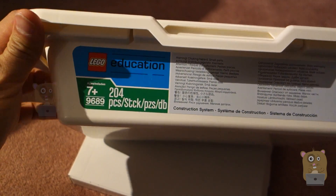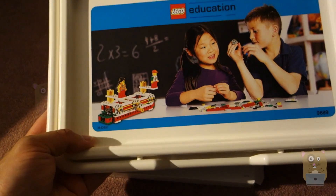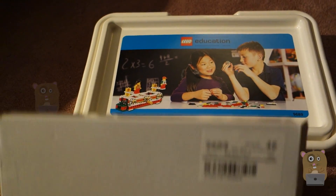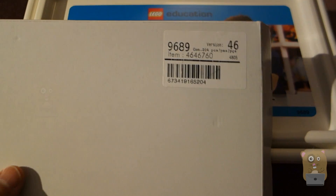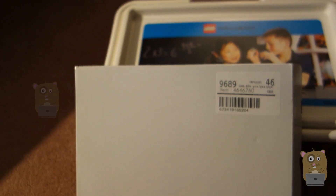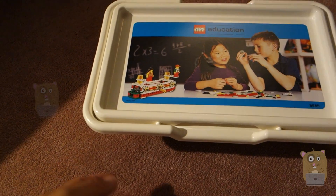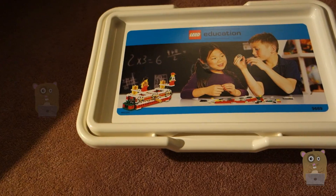It has 204 pieces and it's actually ages seven and up. I got it because we're trying to introduce Lego Education to our local PTA. It costs about $70 on the Lego website, and with shipping and tax it came out to about $84.